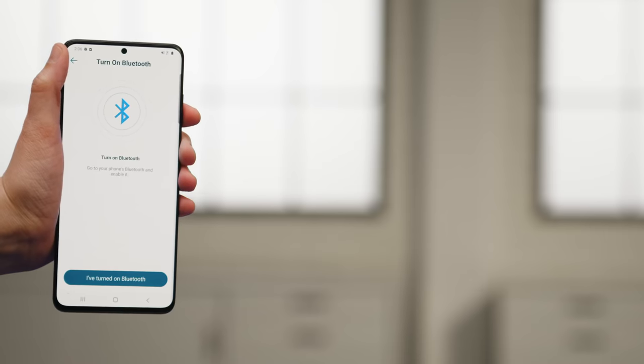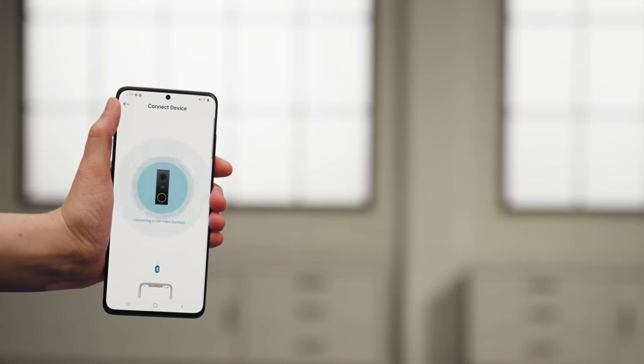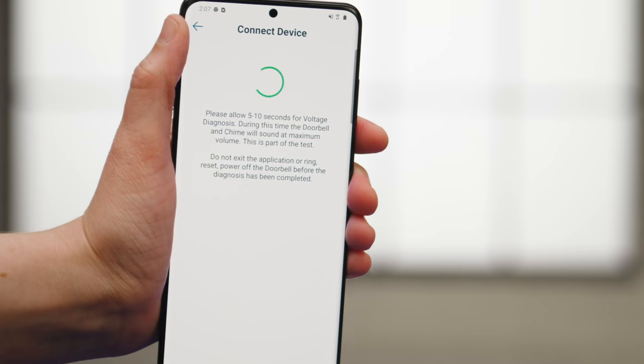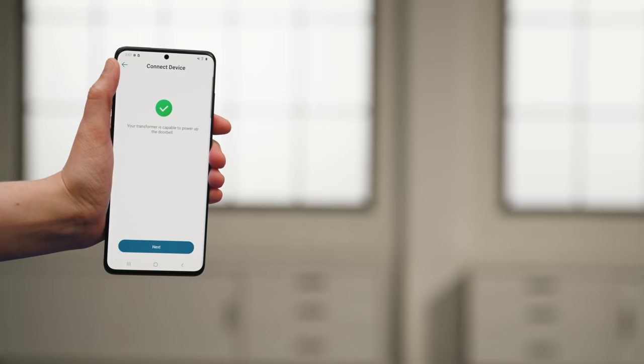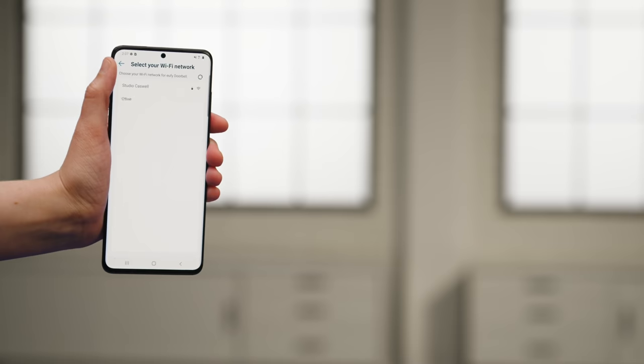Next you'll get a message to turn on Bluetooth. Once you've turned it on, tap 'I've turned on Bluetooth.' The app will then connect to the doorbell. If you did it correctly, you'll get a message saying that your transformer is capable of powering the doorbell. If you get a different message, we recommend contacting a professional for help with the installation process.